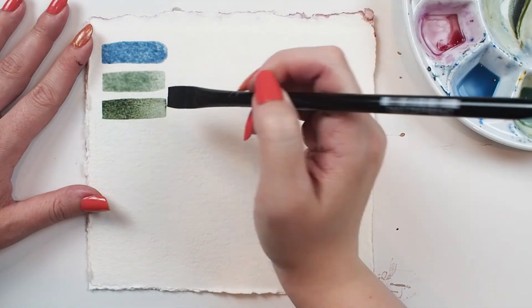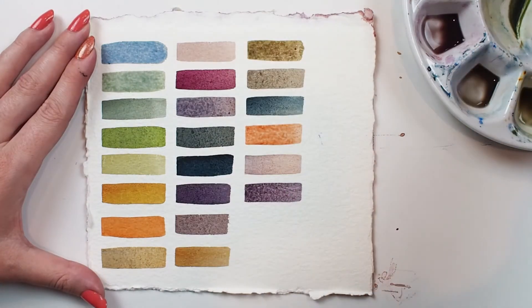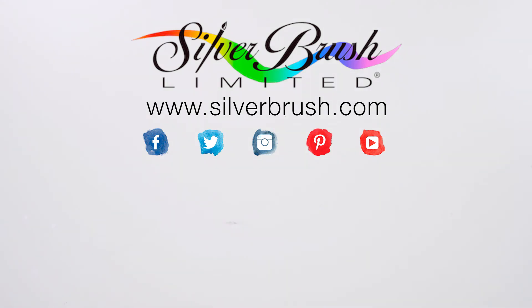Without even trying, I get near-perfect uniform rectangles, and even on absorbent paper the paint goes down evenly. Be sure to check out our website at silverbrush.com.